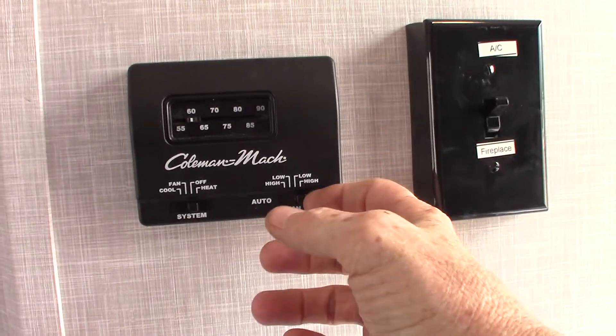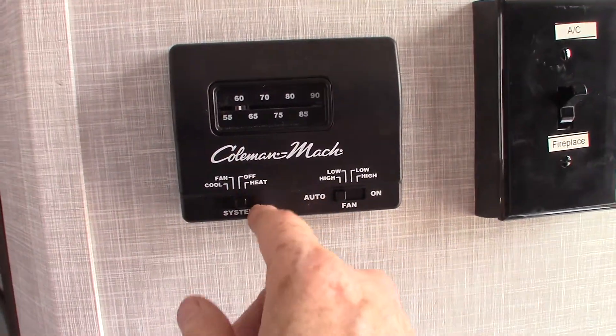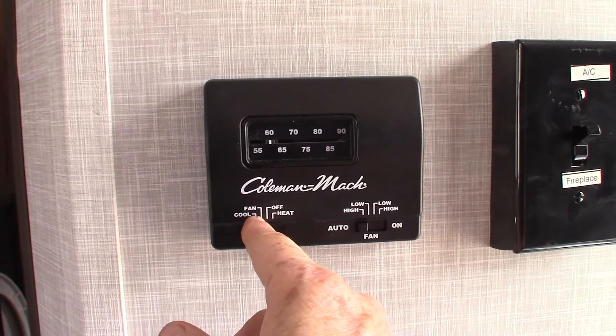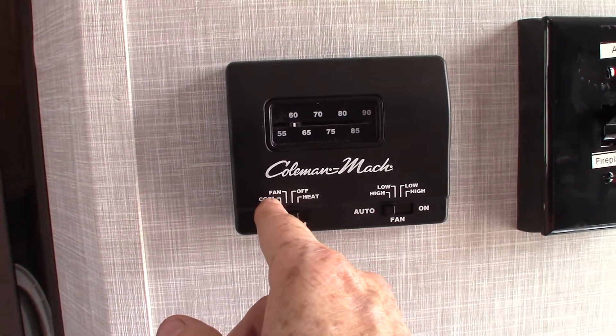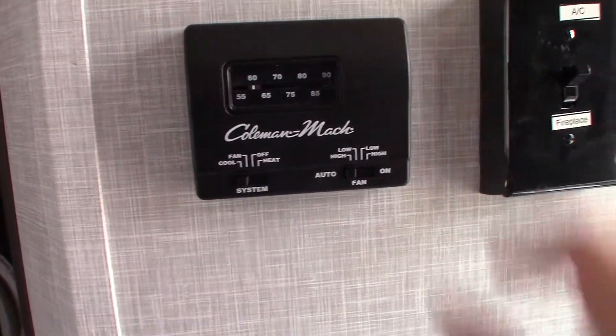This is your thermostat — it's just an analog thermostat. The fan should always be on auto. Heat is one click to the right. Fan is a click to the left — that's just the air conditioner running without the compressor. Cool is two clicks over — that's your air conditioner.